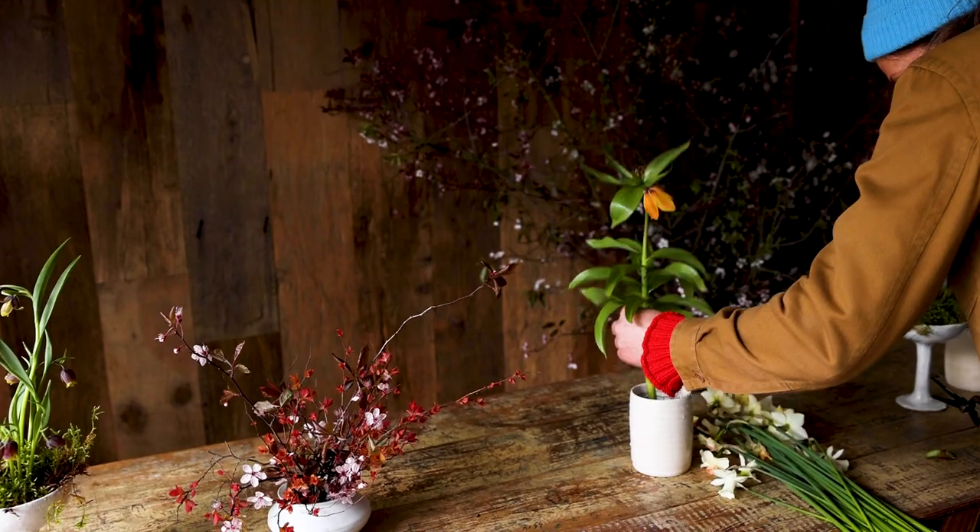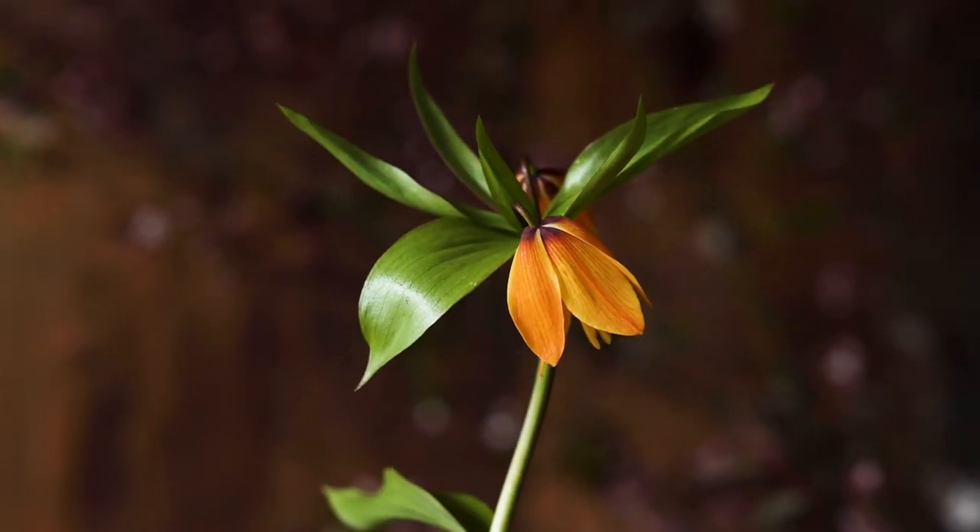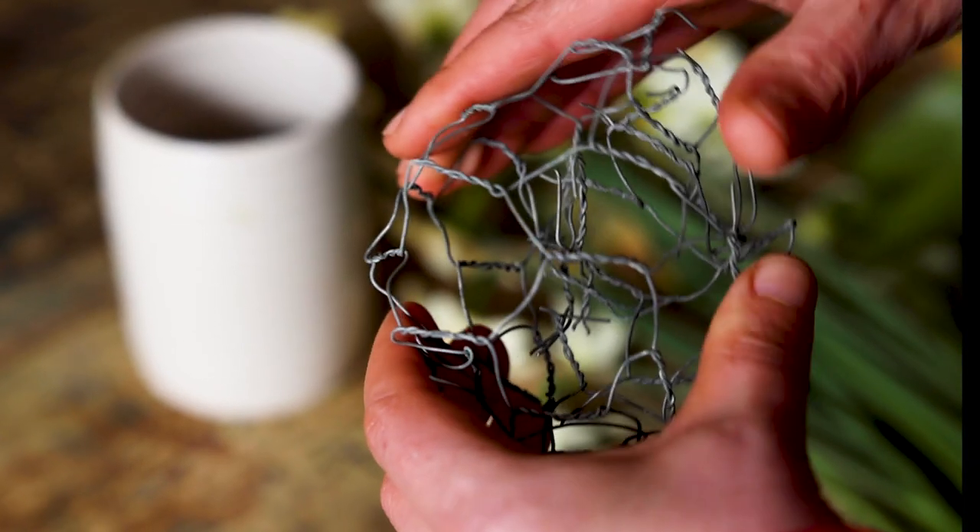One single stem of fritillaria imperialis. She doesn't like to share much so she's allowed to stand alone.